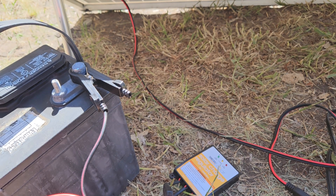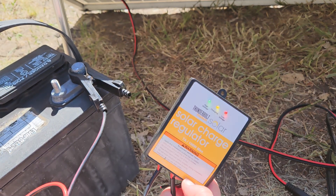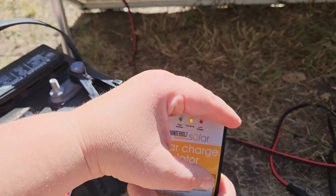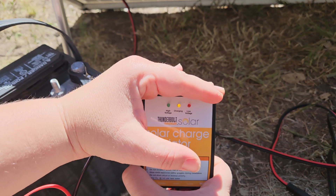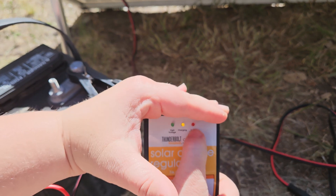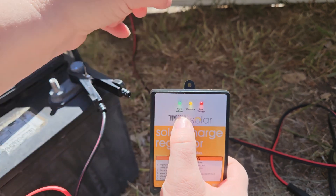I admire the simplicity, which is why I use this as my kids' setup. Why should kids learn about solar? Why not — it's fun. They can learn how you can generate power from the sun. As you can see, hopefully, the charging light is on. We don't have the low voltage indicator on, we don't have the high voltage indicator on, so the battery's not fully charged yet — meaning we are charging right now.